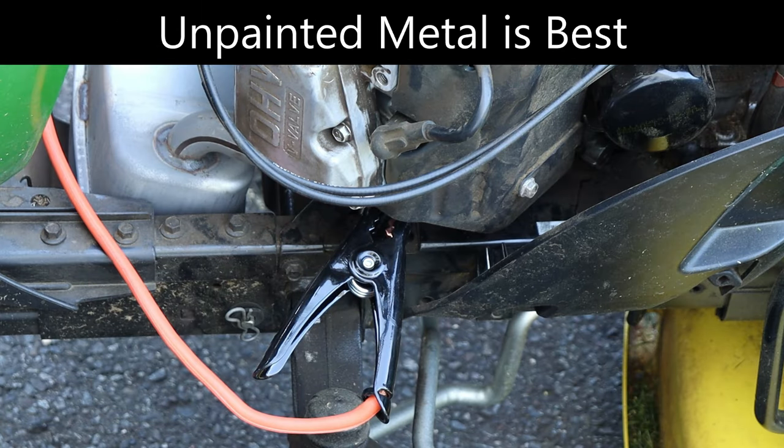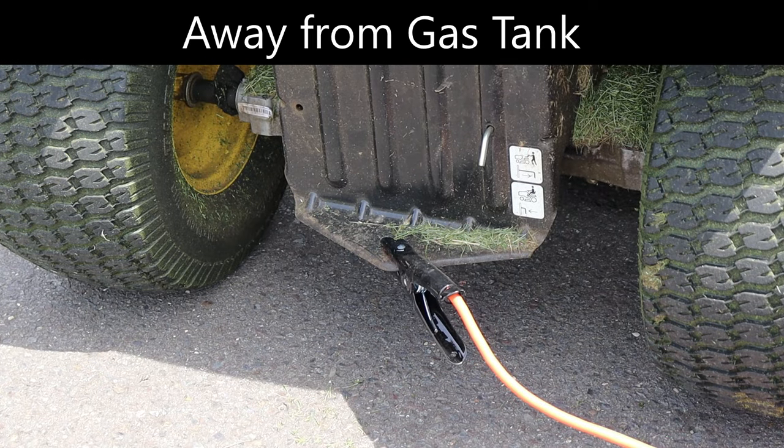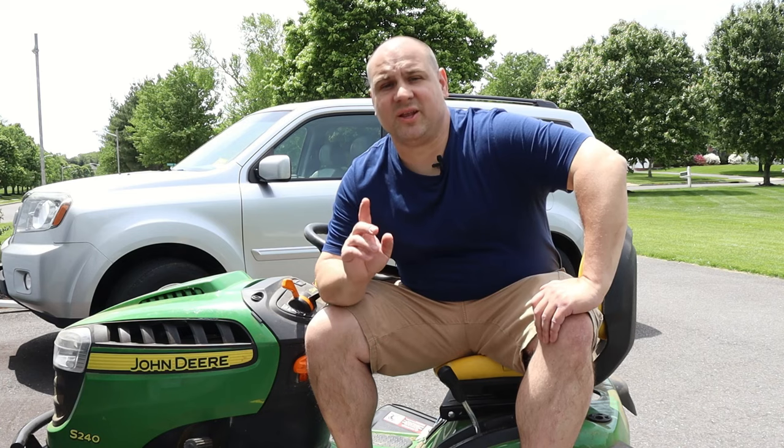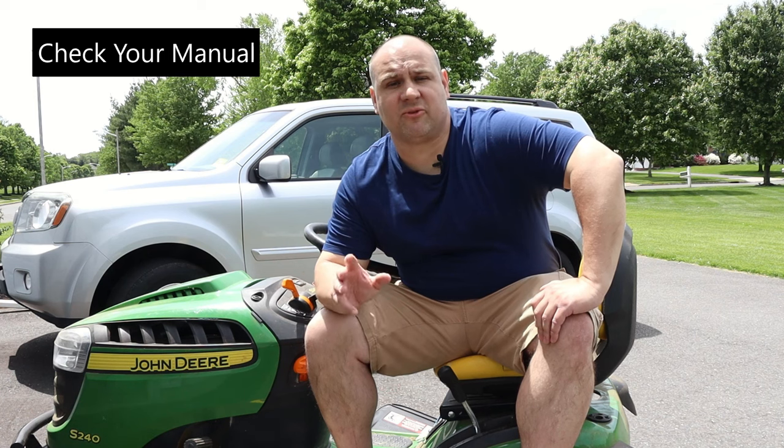On some mowers, you may be able to connect the negative jumper to the frame of the mower instead. However, my operator manual warns specifically not to do that. Also, some mower manuals may indicate that you should not jump your riding lawnmower at all. So, be sure to check your operator manual for any specific manufacturer recommendations before you start.